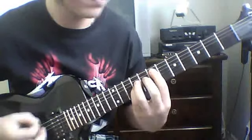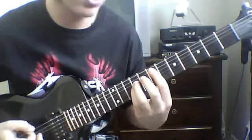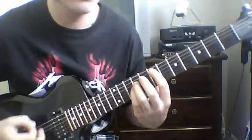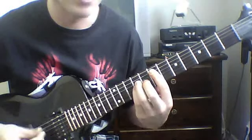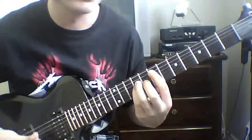So you're gonna start off with the intro. What that is: you're gonna be down picking or alternate picking the sixth string palm muted, going to the seventh fret power chord on the fifth string. I tend to alternate pick because it's a lot easier for me.